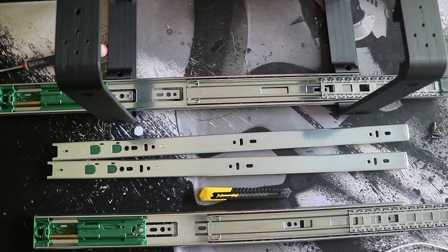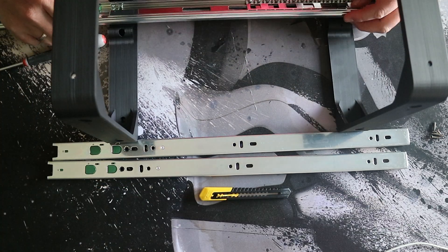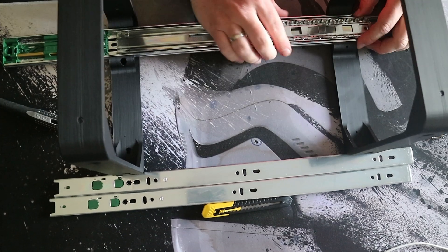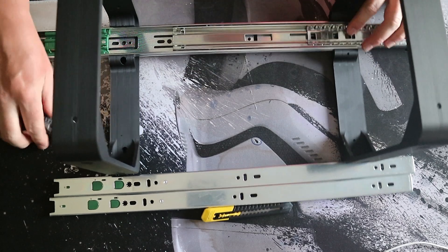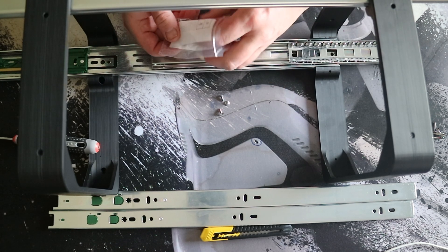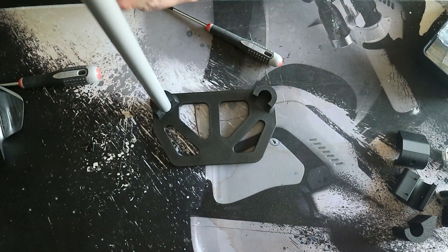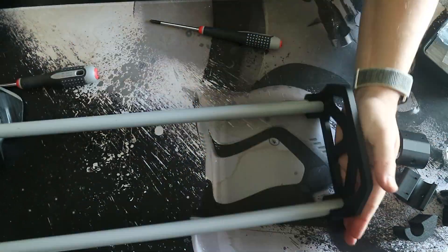All the printed parts used in this video are available on Maker World — I'll put a link in the description below. After the case is done, it's time to assemble the drawers. Put in the PVC pipes and again don't over-tighten the screws because your plastic will split.